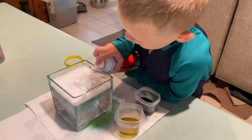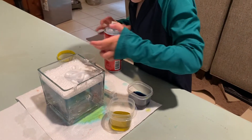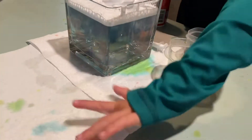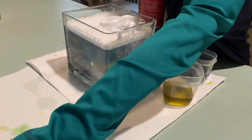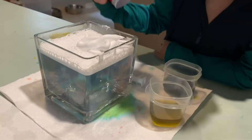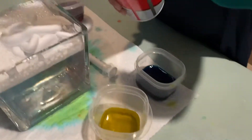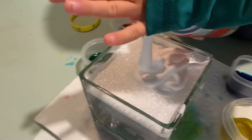Hi, today we're making rain clouds. So first you take shaving cream, you get a container — this one we're just using. Shaving cream. Food color. You put shaving cream on top of it and then we have four different containers of food coloring with water.